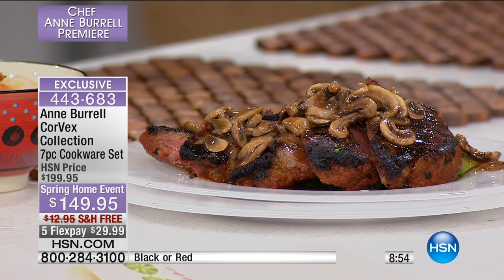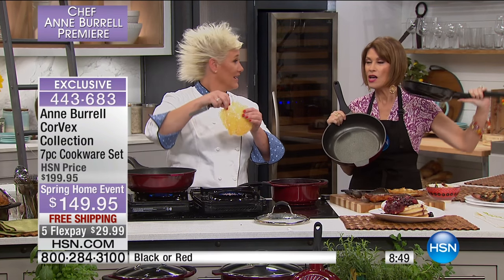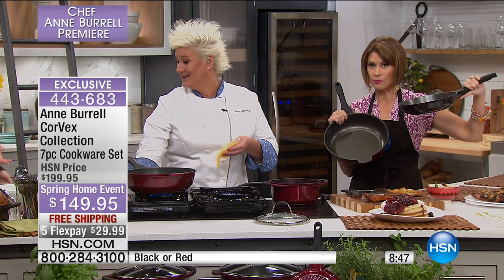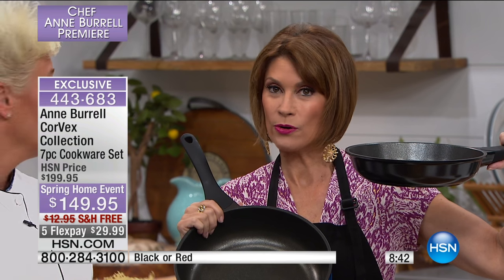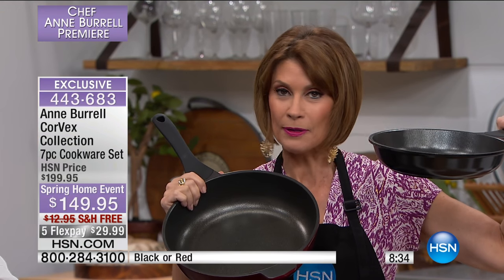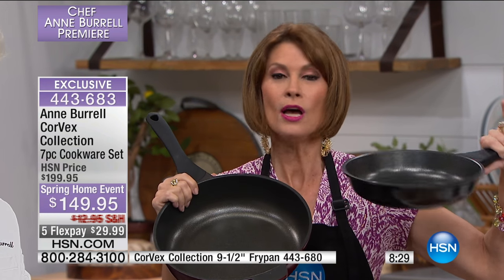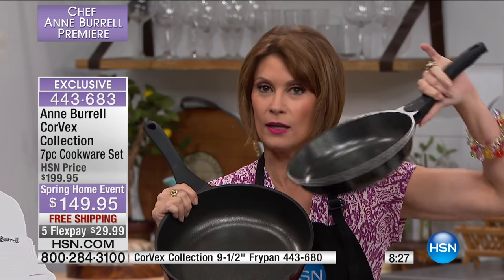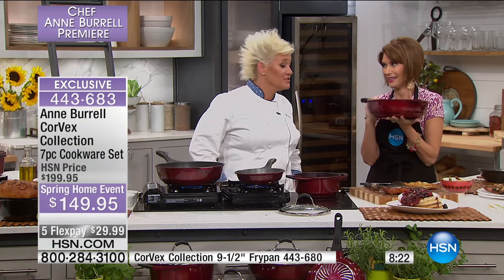A quick sneak peek: this is going to be the today's special on their sister network over the weekend. But if you want to pre-order it now, you can. It is the nine inch fry pan — it works right with your set to complete your collection. The price is fantastic and will be called out at the bottom of the screen. Ann is in love with this pan.